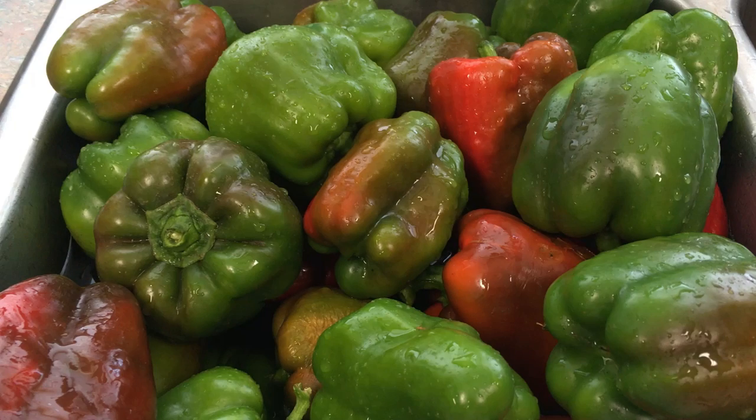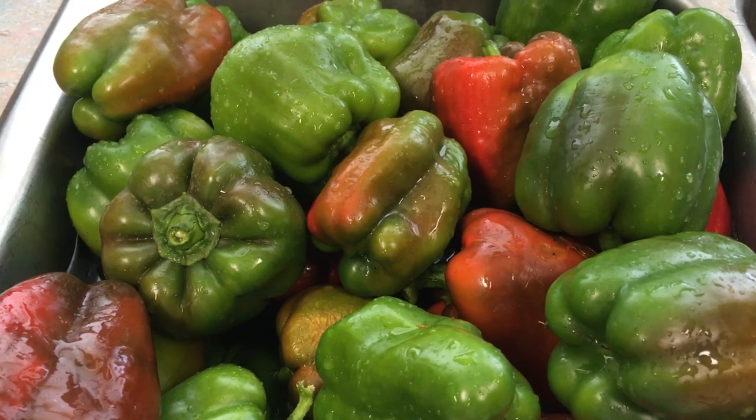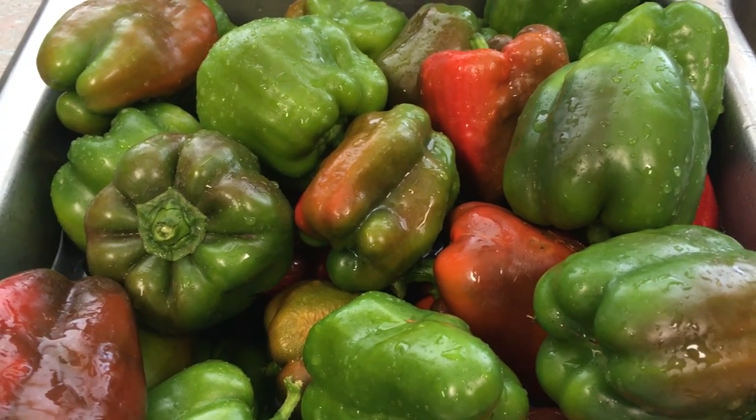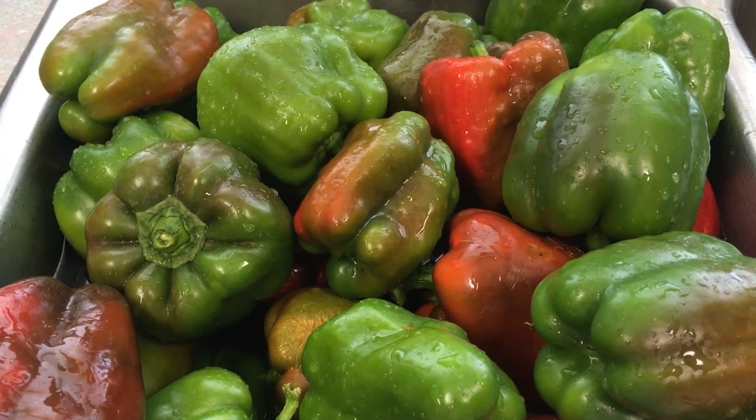Good morning! Jill here with Hillbilly Jilly's Garden — recipes, canning, a little bit of everything. We are washing off our bell peppers, getting ready to vacuum pack them for the freezer. We'll update you shortly.